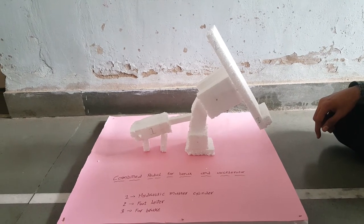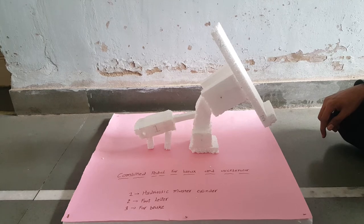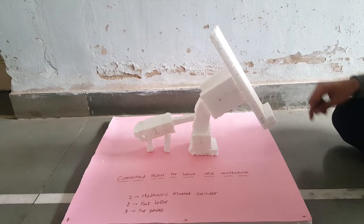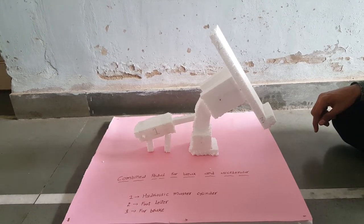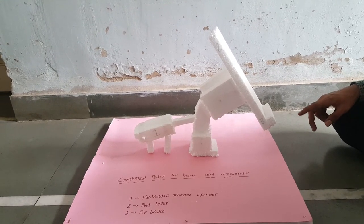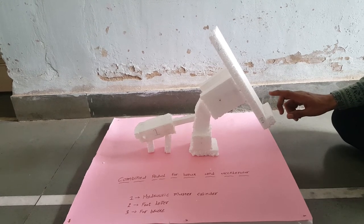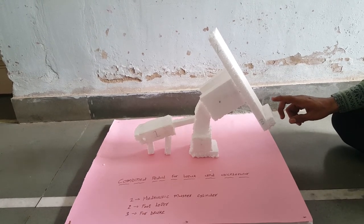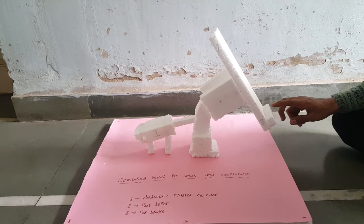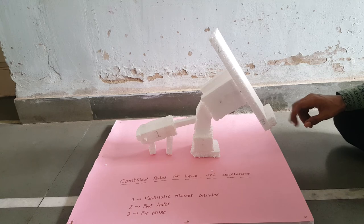Accelerator Pedal. This system works as follows: the driver presses the foot pedal upper portion, then the accelerator operates. The car runs, then release the accelerator and press the lower portion with applied force. This time the brake operates, then vehicle speed is reduced.